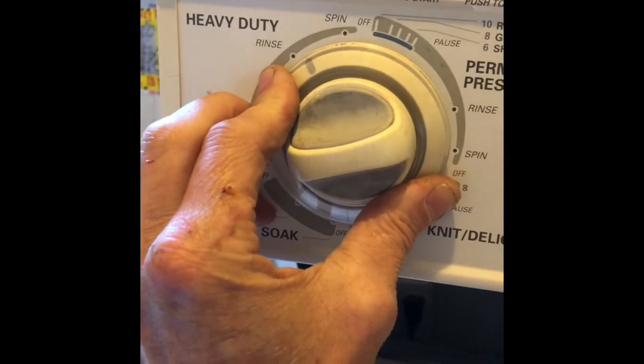So my next suspicion is the timer. When it goes to spin I don't hear anything — that usually means a bad lid switch — but since we've checked the lid switch and it works, we know the timer is the culprit. To get to the timer in this model, I'm going to use my pliers to pull down on this little pin on the right side.